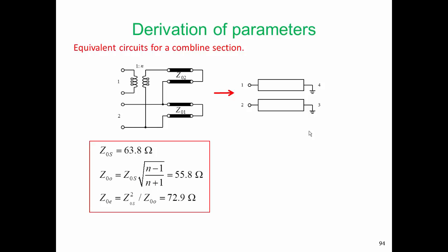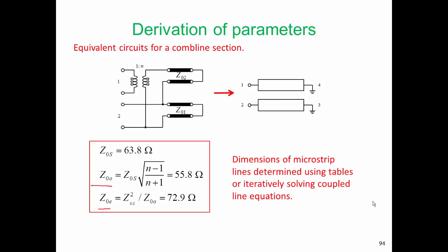Returning to this model, we can take the system impedance and the transformer coupling factor to give us the odd mode characteristic impedance, which comes out as 55 ohms, and the even mode characteristic impedance, which comes out as 72.9 ohms. Now we have the even mode and odd mode characteristic impedances, and we want to come up with the dimensions of the microstrip lines. We can do that using tables, or we could iteratively solve the coupled line equations.